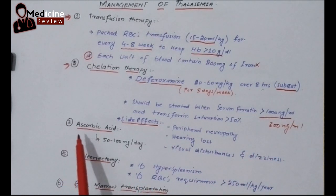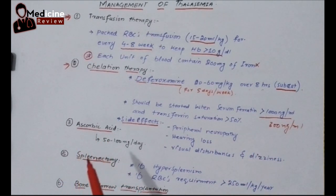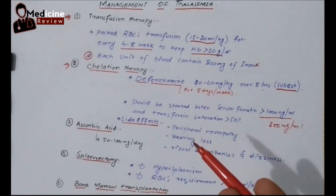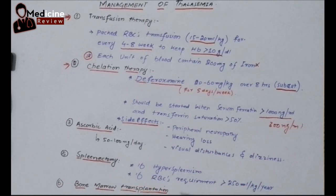Another management is ascorbic acid, which is vitamin C. Vitamin C really helps the thalassemic baby to excrete the iron through urination. It is better to give it as it cannot harm the baby, and it aids iron excretion in the urine. The dose is 50 to 100 milligrams per day.